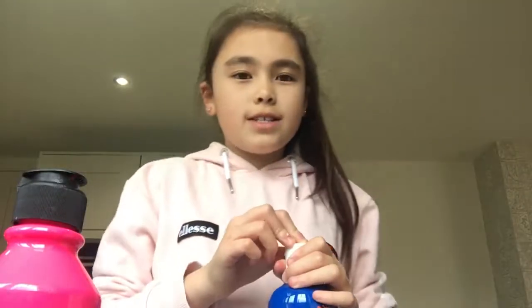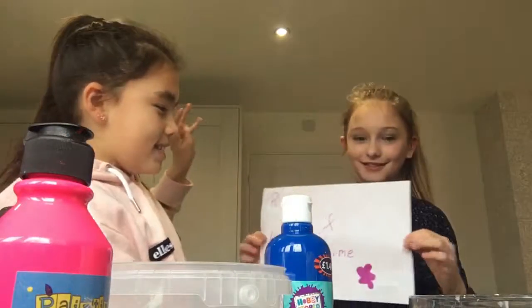Hey guys, welcome back to our channel! Welcome to Ruby and Ellie's Slime Factory. Today we're going to be making cotton candy and bubblegum slime. I'll be making cotton candy slime and I'll be making bubblegum slime.